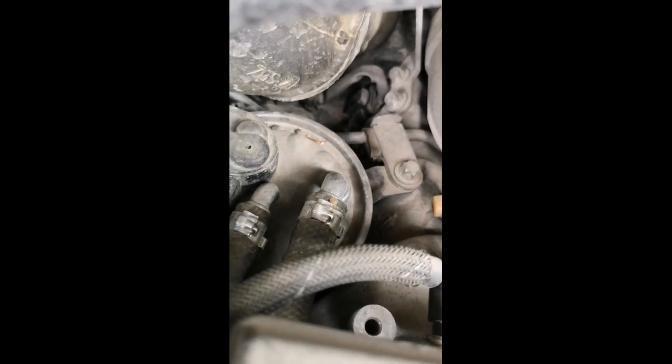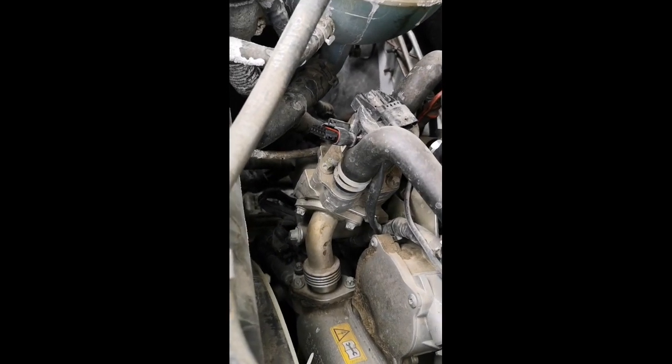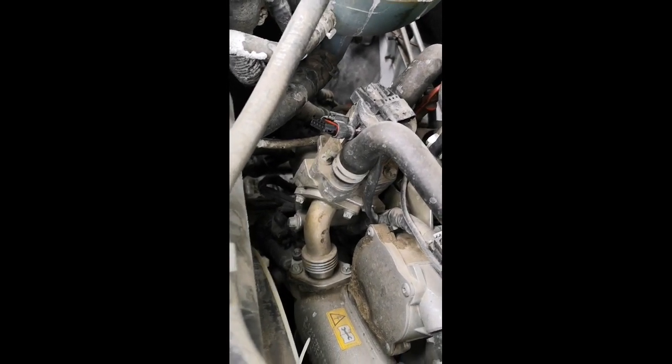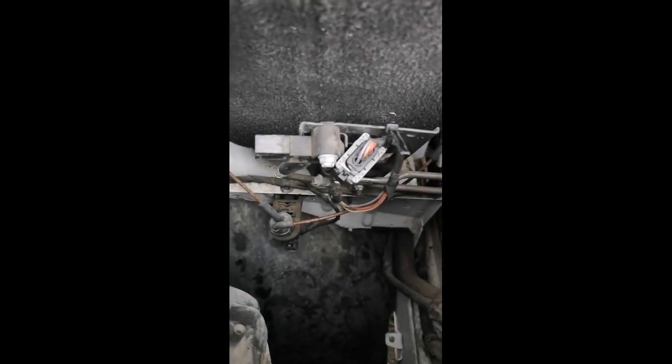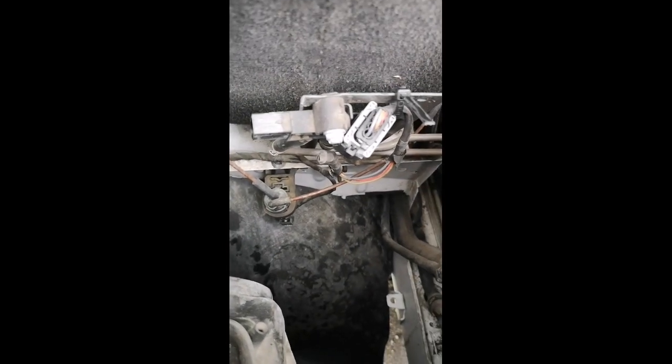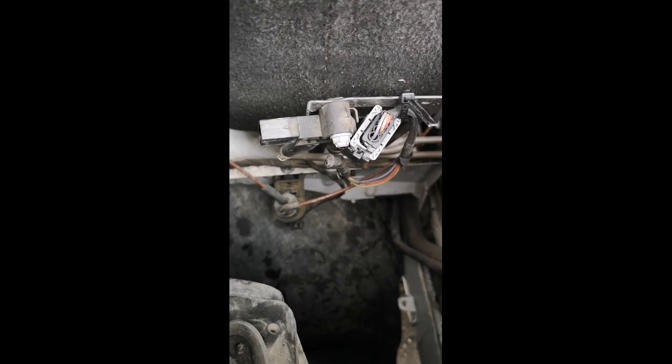The other sensors that you have to undo are the EGR — you can see it's already unplugged. In this case, the DPF pressure differential sensor is already unplugged as well, right here.